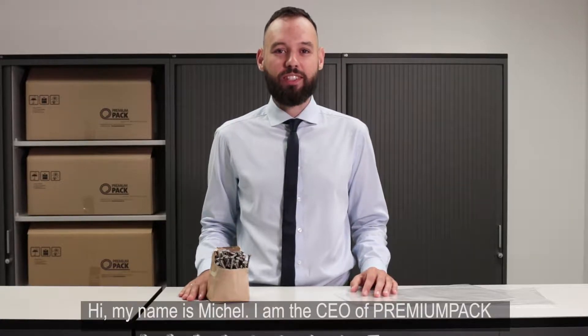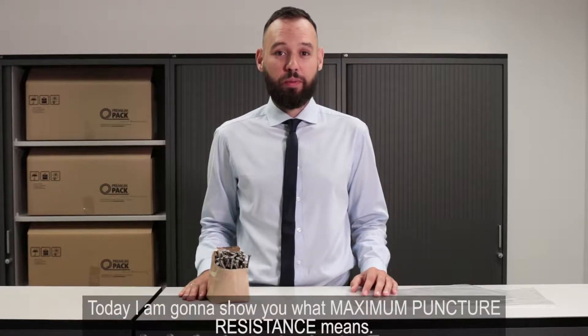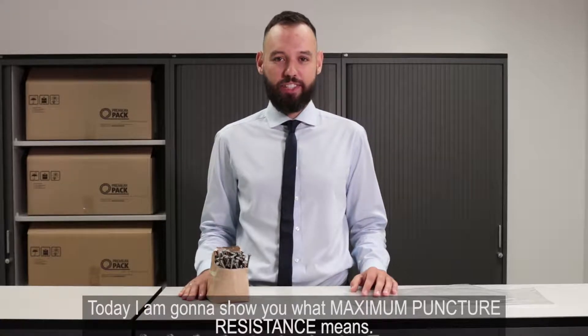Hi, my name is Michel. I'm the CEO of Premium Pack and today I'm going to show you what maximum puncture resistance means.